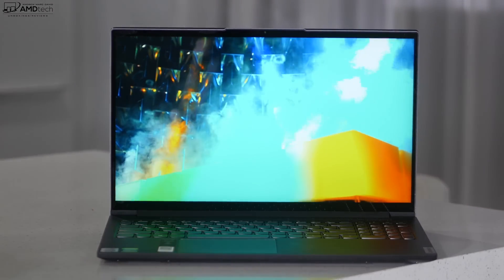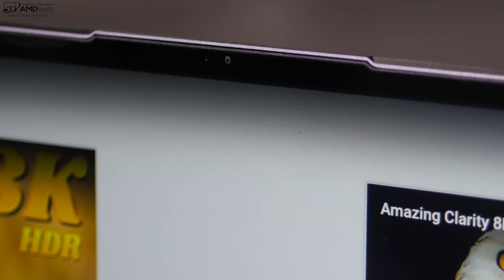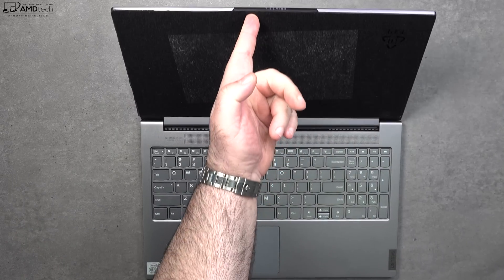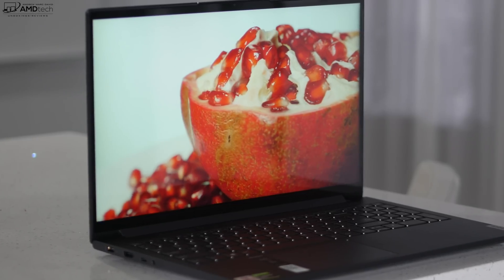You're also looking at very slim side bezels, a slim top bezel, and a minimal chin on the bottom — a sleek modern look exactly what we like to see in 2020. The top bezel features a reverse notch, which houses the webcam and gives you a little latch to lift the lid with one finger — double functionality. The front-facing camera has an infrared sensor, so you can log in with Windows Hello at 720p 30fps, which is good for Zoom and Skype.